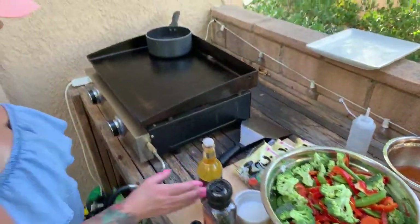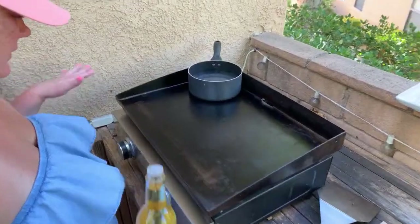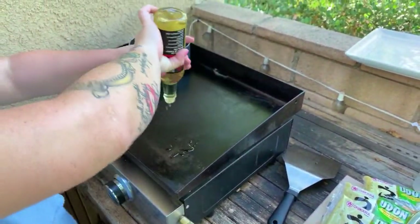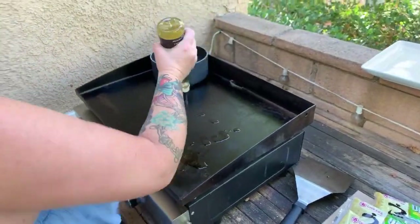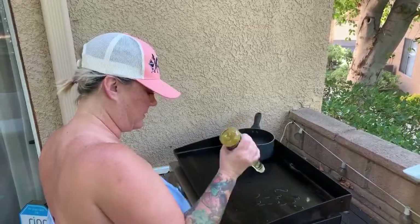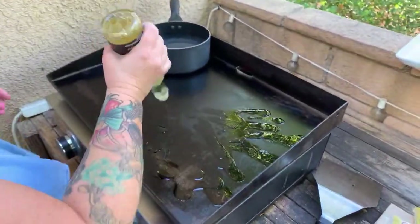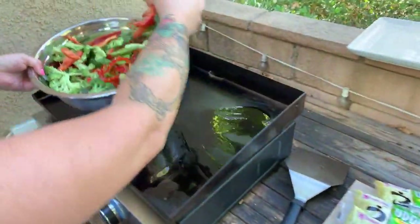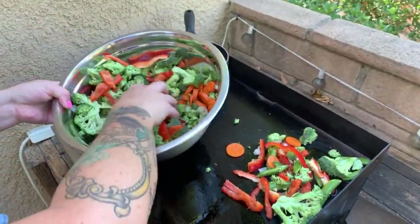Let's talk about the setup — babe has the 22-inch Blackstone flat top griddle. She really wants to get the veggies first. It's on low right now, probably going to turn it up a little bit. We've never used this Sang's Stir Fry Oil before, but allegedly it is the jam. We're just going to get these going.